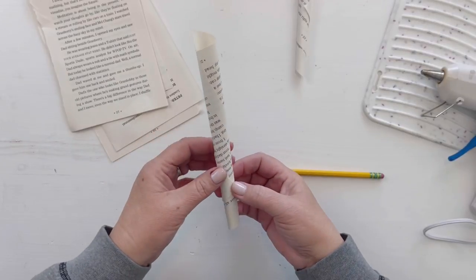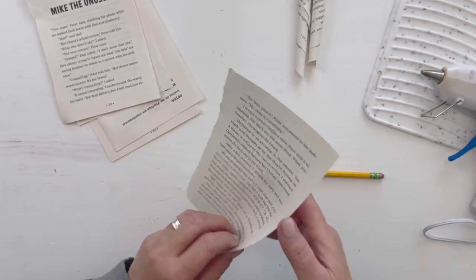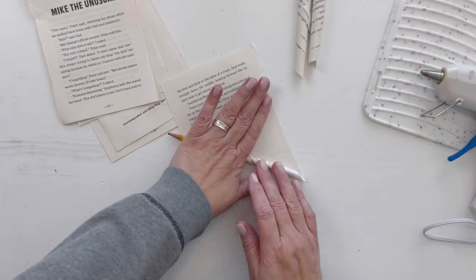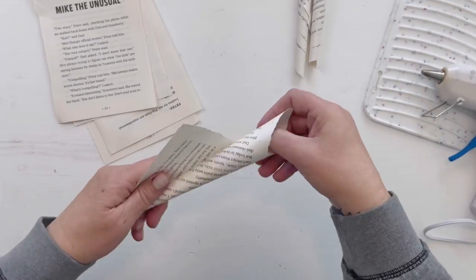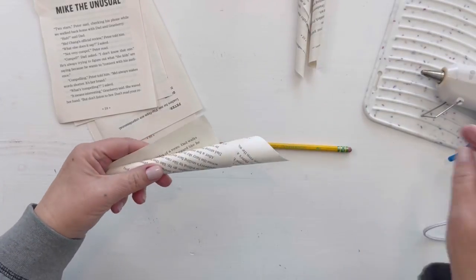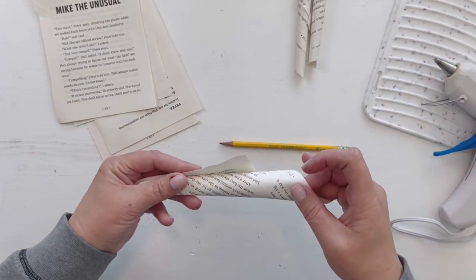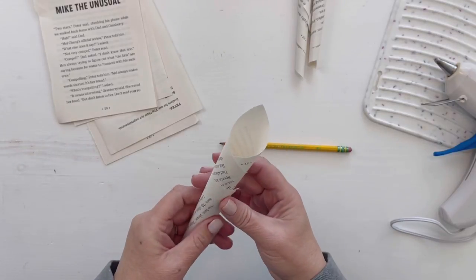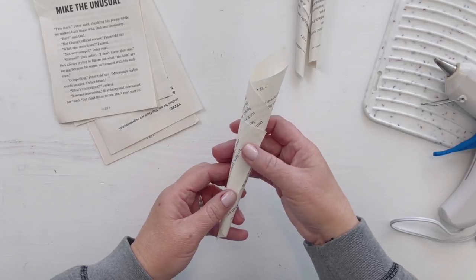I do like to have some that are really tight and some that are bigger cones because I like the variation it creates. Once you've made a bunch of these, this is the perfect project if you're watching a movie or listening to an audiobook — this part takes a while. It took me probably 30 minutes just to make all the cones, but it was totally worth it.